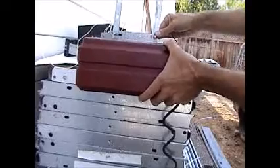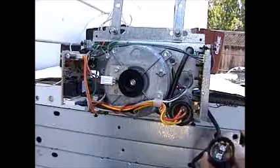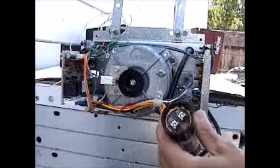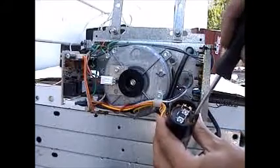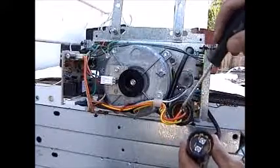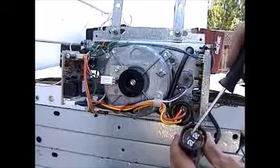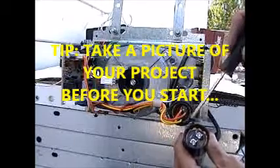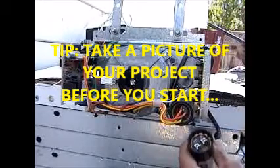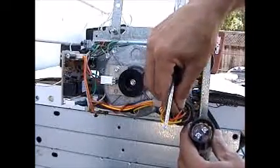Now that the cover is off, we're going to replace the capacitor. If you notice there's a little circle right here on the capacitor, and there are four wires — all different colors. You want to put the wires back in exactly the same spot. If you switch them it might still work, but you want to keep everything the way the manufacturer set it up.